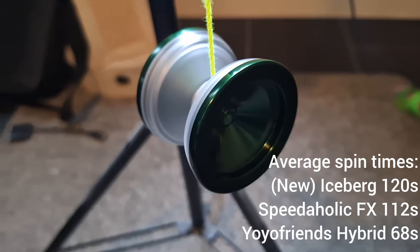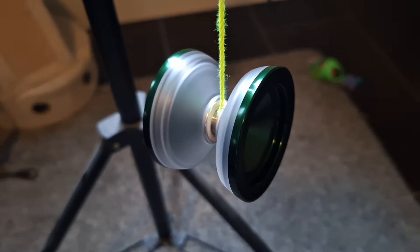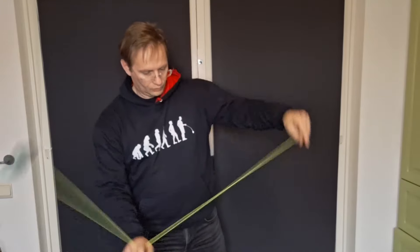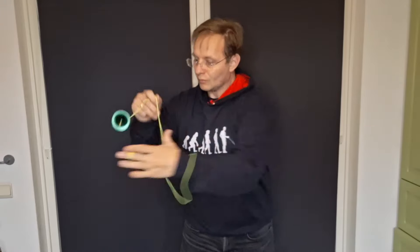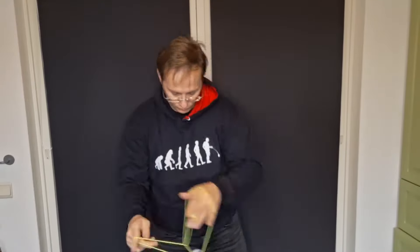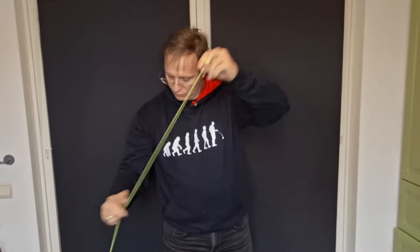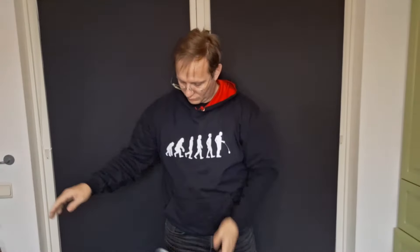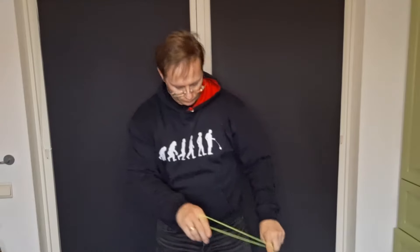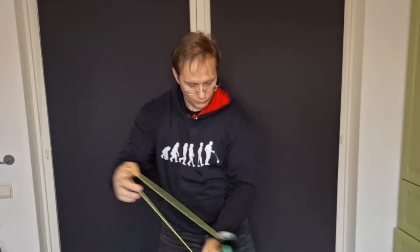The hopping grind trick was a little more difficult than on the Iceberg — I think due to the thick rims — but it is a lot better at thumb grinds. For finger spins it came out at about half a minute, a lot less than the Iceberg but still very good for finger spin tricks. For horizontals it was about the same as the Iceberg, fairly stable and moving fast.